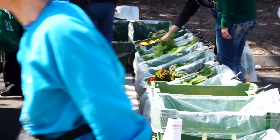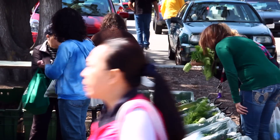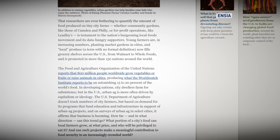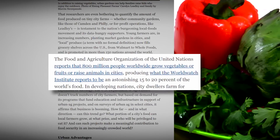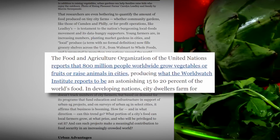And there are global possibilities. The Food and Agriculture Organization of the United Nations reports that 800 million people worldwide grow vegetables or fruits or raise animals in cities, producing what the World Watch Institute reports to be an astonishing 15 to 20 percent of the world's food.